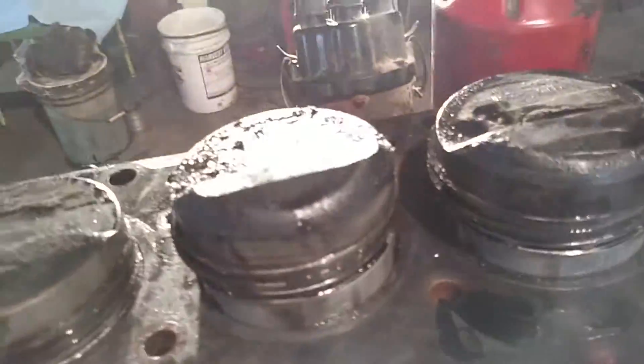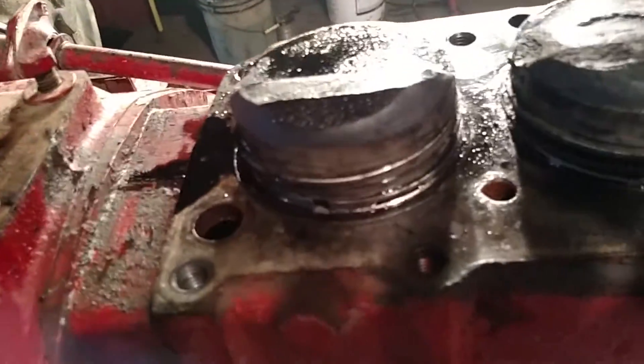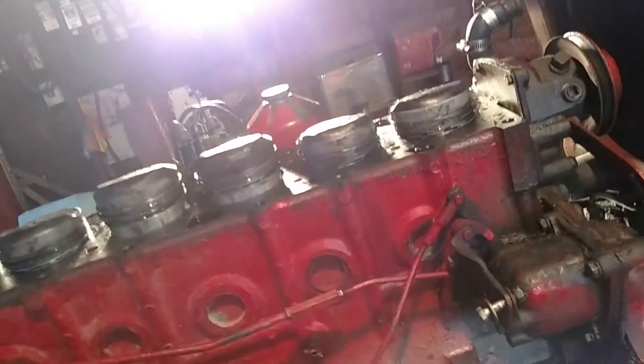I got all the pistons pulled loose and managed to find that my rings are very well worn. You could take the piston and wiggle it back and forth while it was still in the cylinder. So tomorrow I am going to order new rings, piston heads, bearings, sleeves, and the whole gasket set that goes with this so I can rebuild this tractor — it was needing a major overhaul.